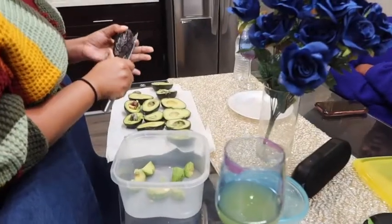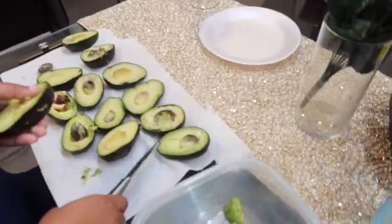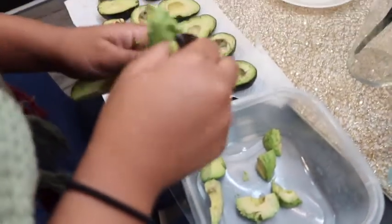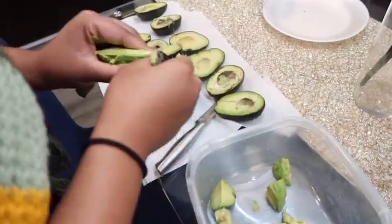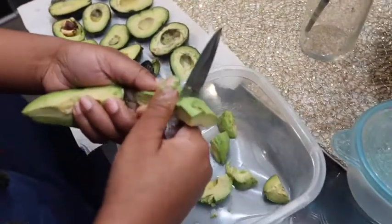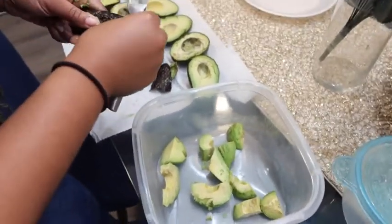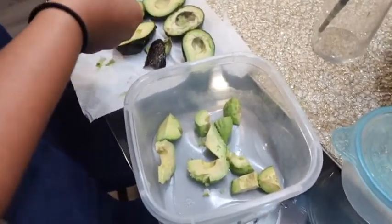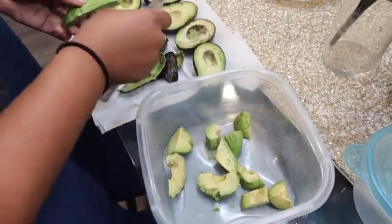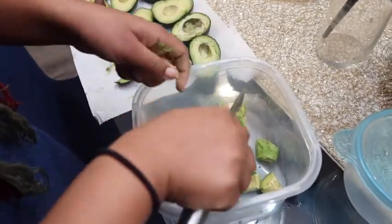Moving into phase two of making guacamole — you take the avocado, you peel it, and then you cut them up just like that into a bowl. Whatever size bowl you prefer. Tonight we're using a plastic bowl for game night, but if you want to be fancy you can definitely use a nicer bowl and serve it to your guests.